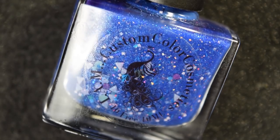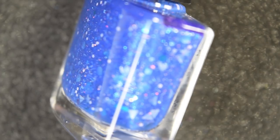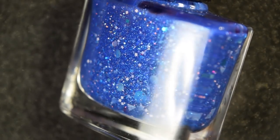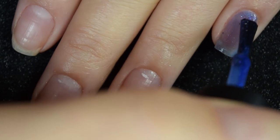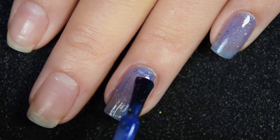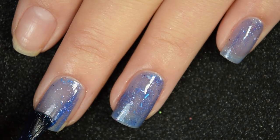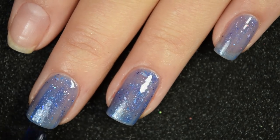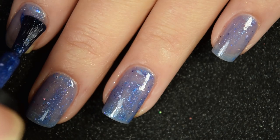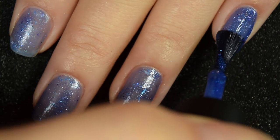Next up we have Experiment 626, described as a bright royal blue grelly with tons of blue, purple, and periwinkle glitters and shimmers. Here's our first coat — this goes on really nice and smooth, but it is just a little bit sheer on this first coat so it will need to be built up. The formula is fantastic, pretty much the usual for I Am Custom Color: a little bit on the thicker side, but it stays right where you put it. Here's our second coat, and this builds up nicely in two coats.